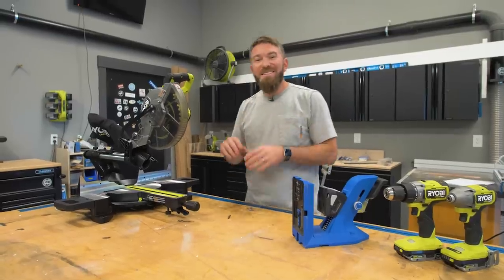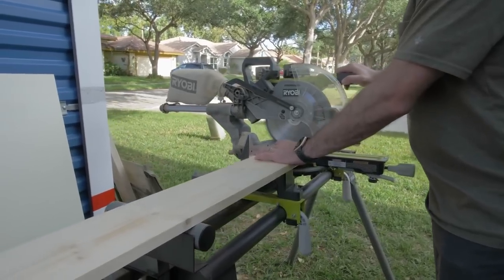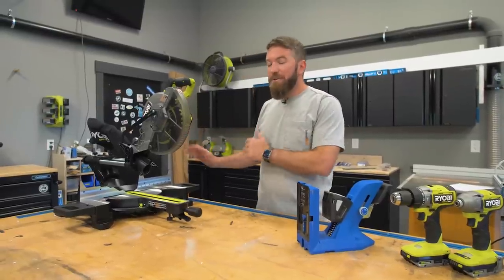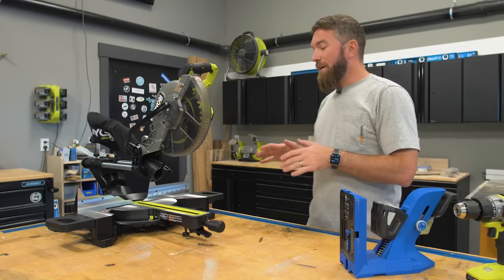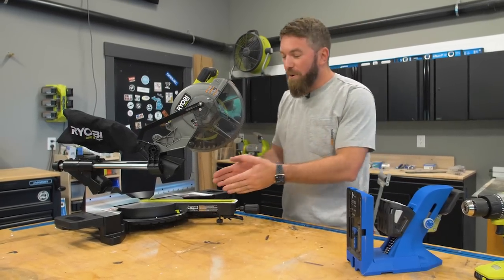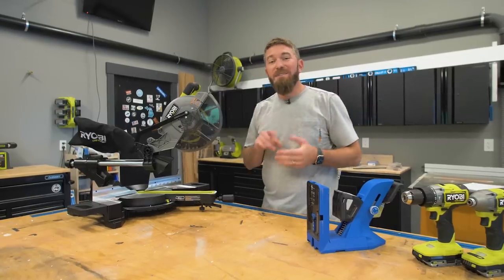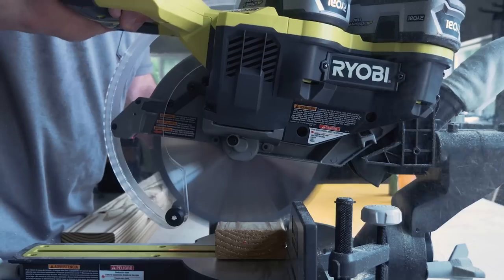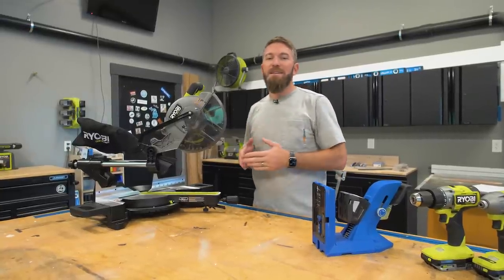Number three on the list is a miter saw. I use a miter saw for almost every single project because with a miter saw you get a nice, quick, and easy 90-degree cut through any piece of wood as long as it fits the capacity of your saw. You can also adjust it to a 45-degree angle or whatever angle you need. Having a miter saw in the shop is going to make things a lot faster, easier, and more precise when getting those cuts.